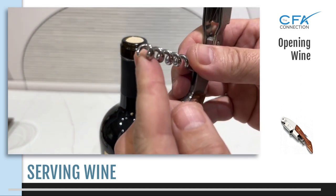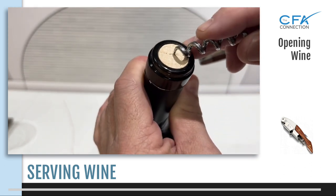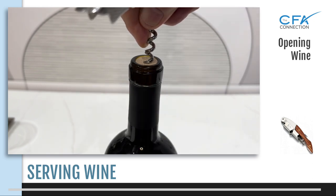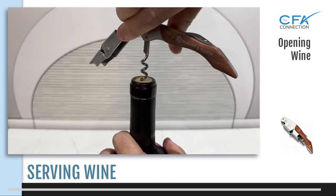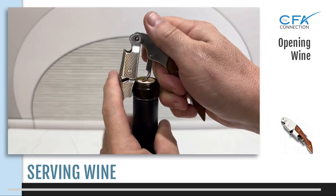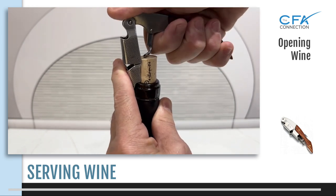The corkscrew worm — the coil point is not dead center, so when placing it into the cork, you want to be just a little bit off center. Avoid being too close to the edge of the cork, as you can damage it while removing it and end up with broken pieces from a perfectly fine cork. Rotate the corkscrew into the cork until you reach the first hinge level. This is the benefit of using a double hinged corkscrew — secure and pull it straight up to reach the second hinge level, and with the same straight motion the cork will release easily.